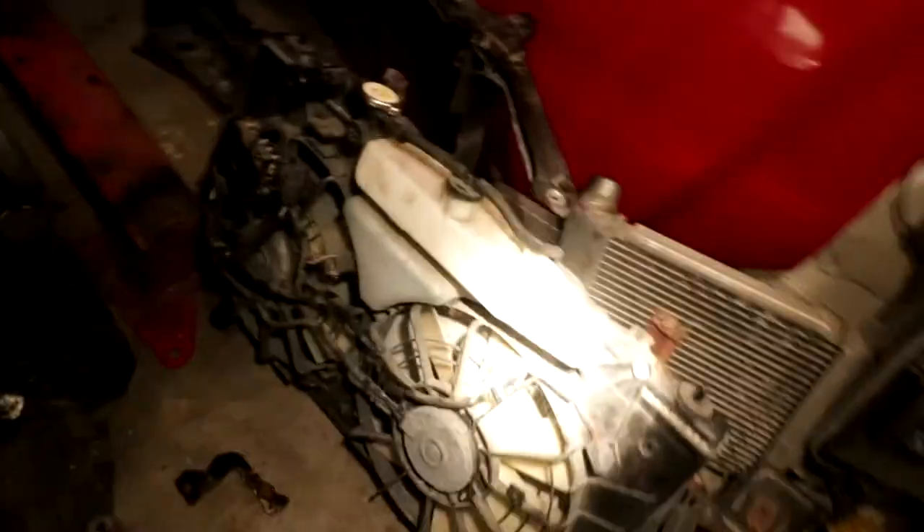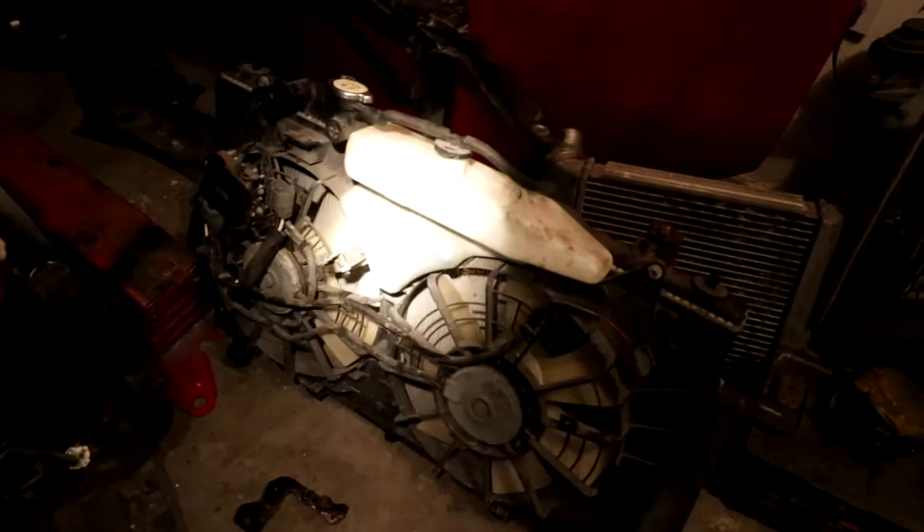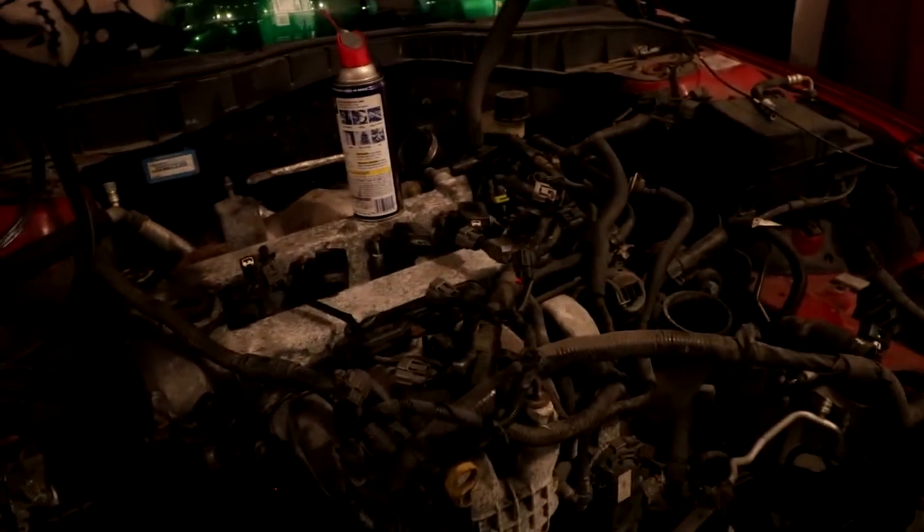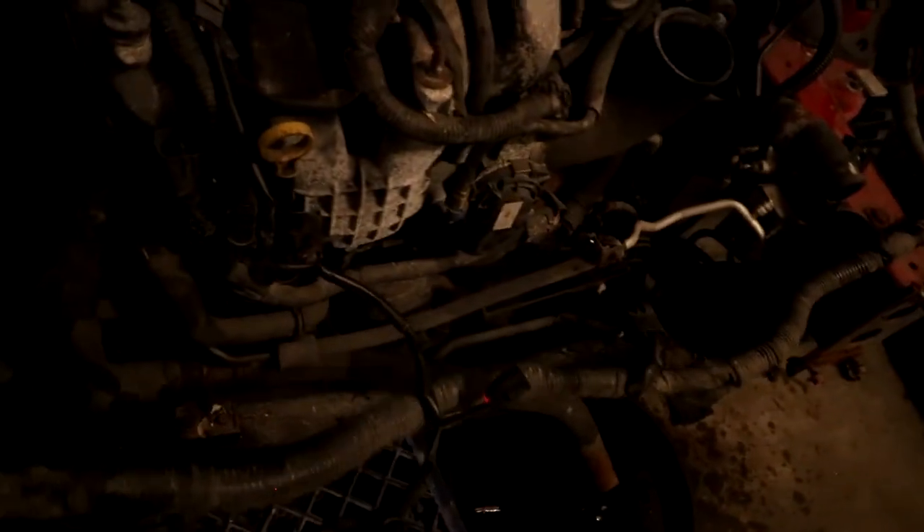Holy shit — we've made some more progress. There's the view in all her glory on the ground there. It was a bit of a struggle, not gonna lie, I'm not gonna say it was easy because it wasn't. Now the fun part continues of getting this the hell out of here and making sure nothing gets wet.